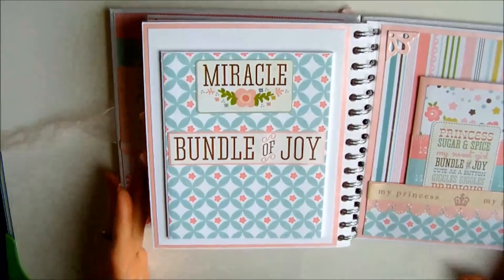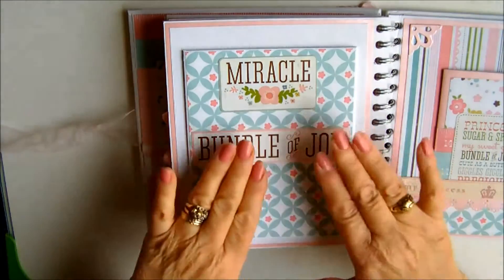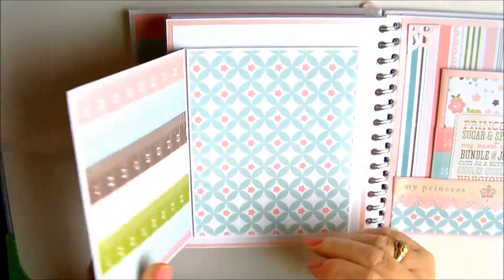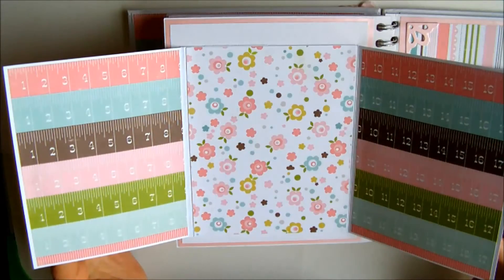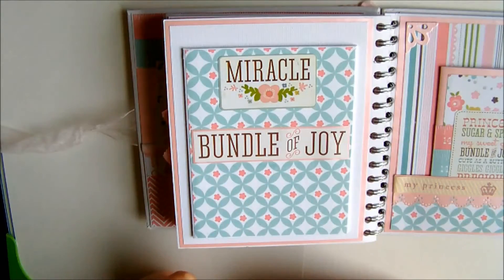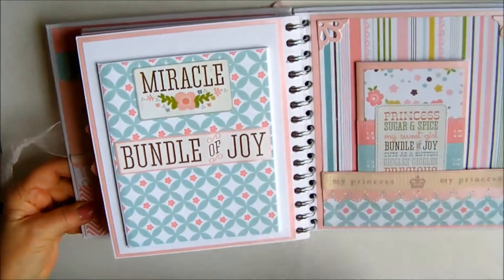Moving across to this page, this is a booklet with cut-outs and stickers from the collection and it opens to reveal a three-part page — photograph on three sides if you wish — and it's a very pretty page.